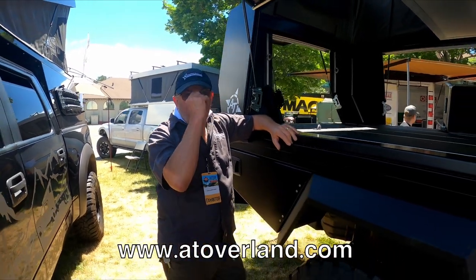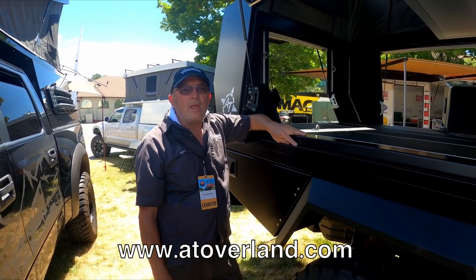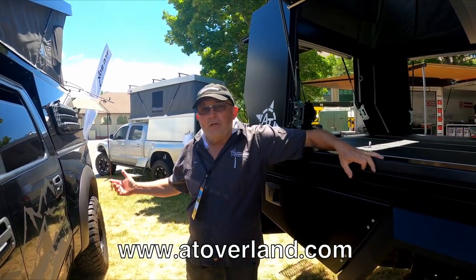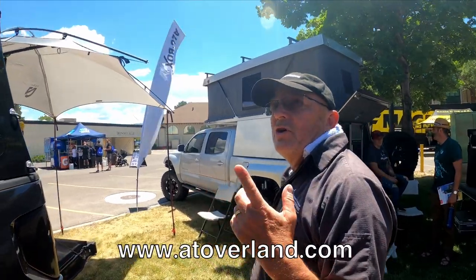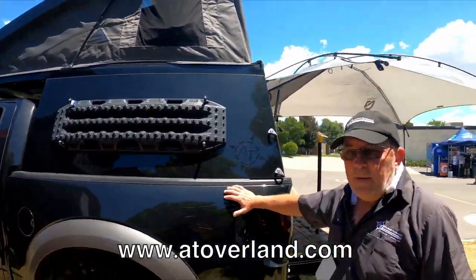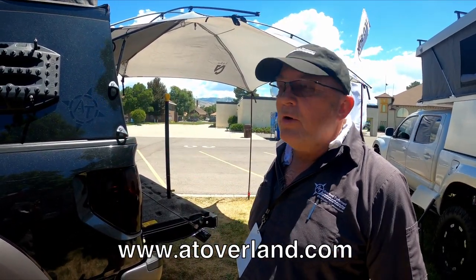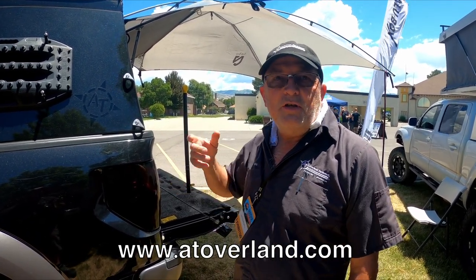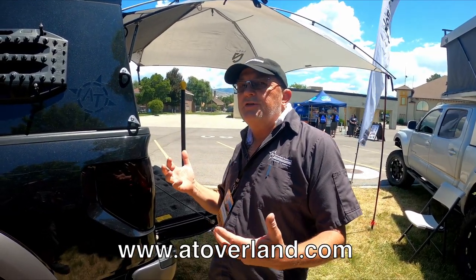You make this flatbed version, but do you also make toppers for regular trucks? Yes, we make toppers — come over here and I'll show you the Summit Topper. You're maintaining the factory bed, which reduces your cost of investment. It's made from 5052 aluminum with an inch of honeycomb composite in the walls and roof, which provides natural insulation and rigidity to the system.